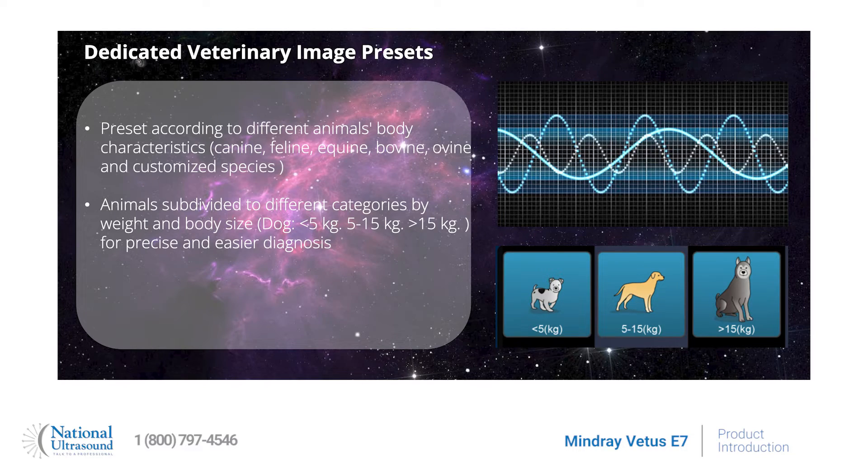It also provides professional veterinary image presets according to different animals' body characteristics, such as canine, feline, equine, bovine, ovine, and customized species. Animals are divided into different categories by weight and body size for precise and easier diagnosis.